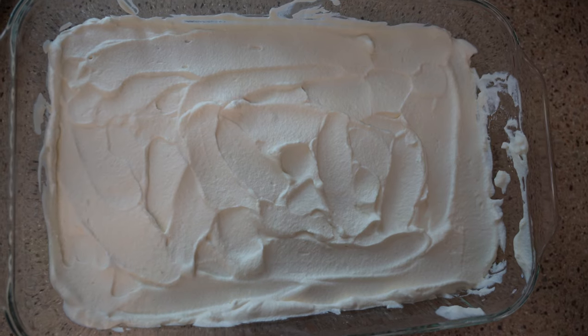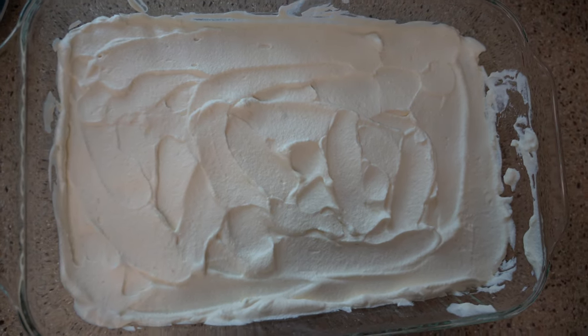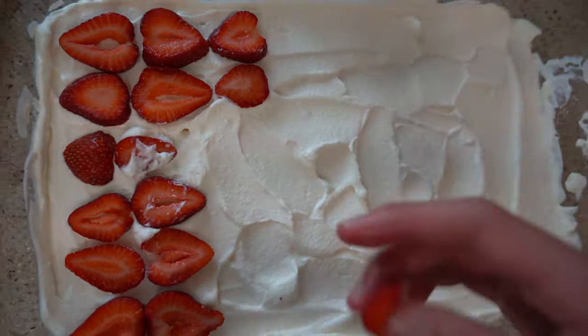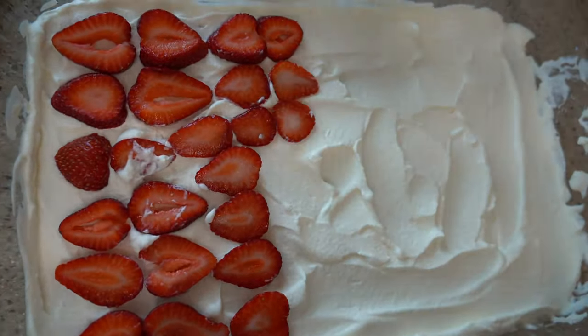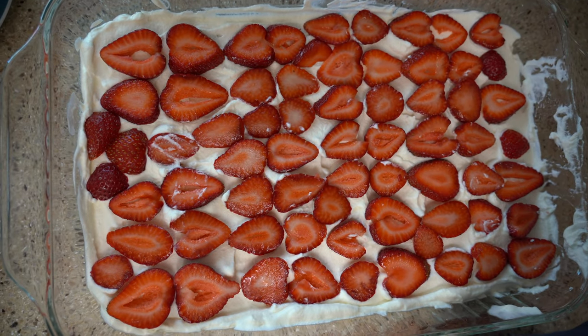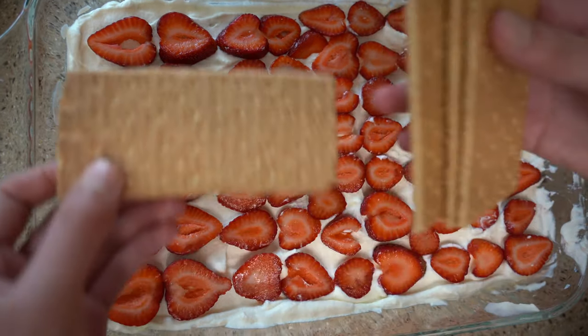Now we're gonna go ahead and place strawberries on the top of our whipped cream. Now that it's topped with strawberries, we're gonna go ahead and lay down some more graham crackers.